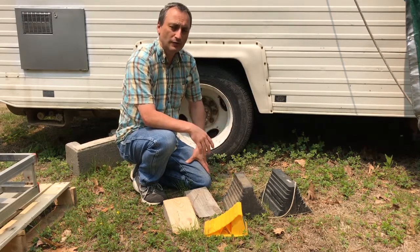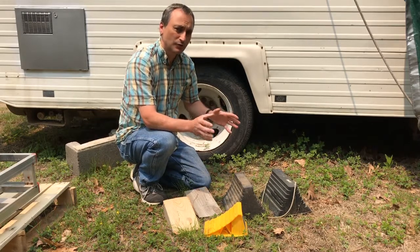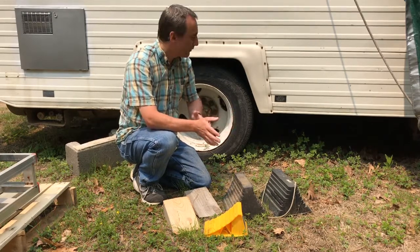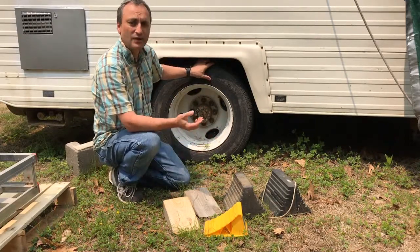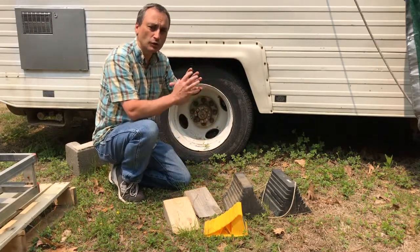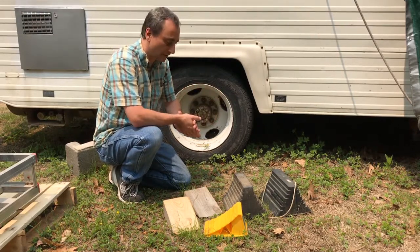You saw in one of my earlier videos a tandem wheel locking system. Ultimately, to keep a camper stable, that would be your best option. However, on a single axle rig or RV, you don't have the option to put a lock between two wheels. So a way to help stabilize it is to put some wheel chocks in there.